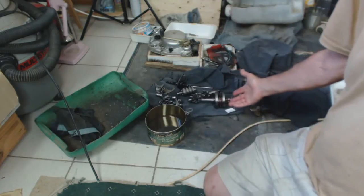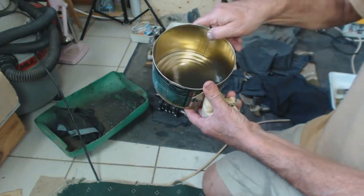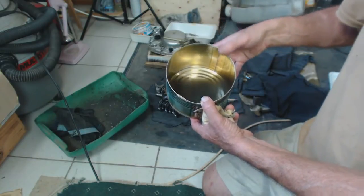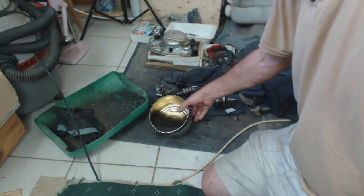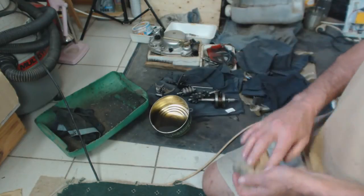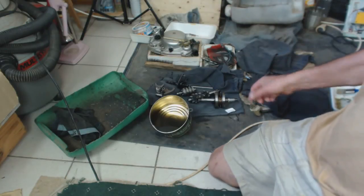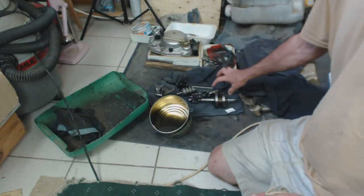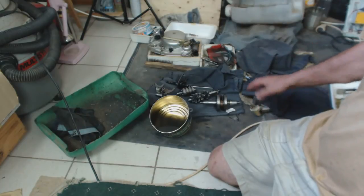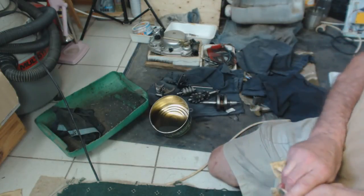The next stage would be to drain this off into another container because it can be used again — nothing wrong with it, it just needs the bits to drop to the bottom. Then we can replace that with petrol, repeat a quick bathe, and those parts are done and ready for assembly. We can do the same with the crankshaft, straight into the petrol, get it all nice and clean, then bag it up and put it in the freezer.